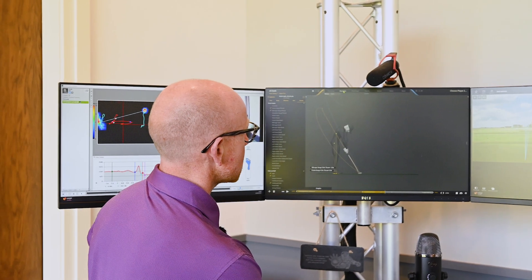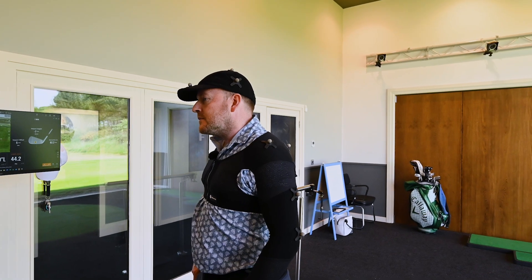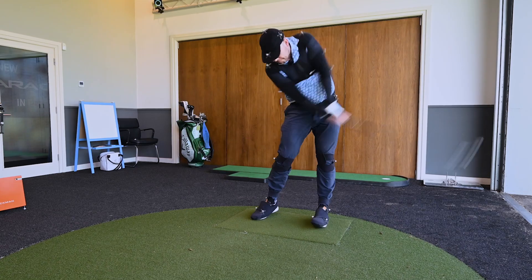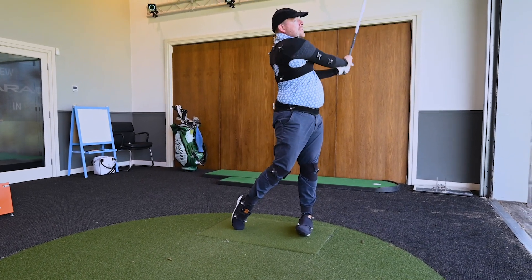So again, if you want to hit it further, if you want to improve your direction and dispersion, if you want to create better launch conditions, these sessions are brilliant for you. No matter what level you are, Gears can really help your game.